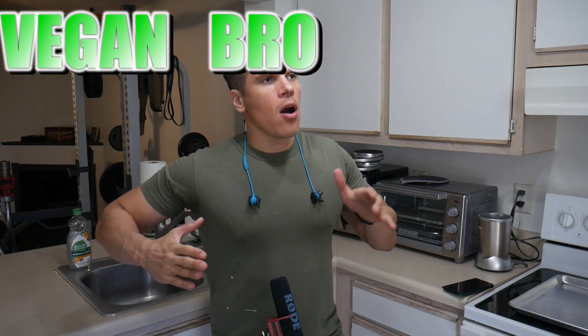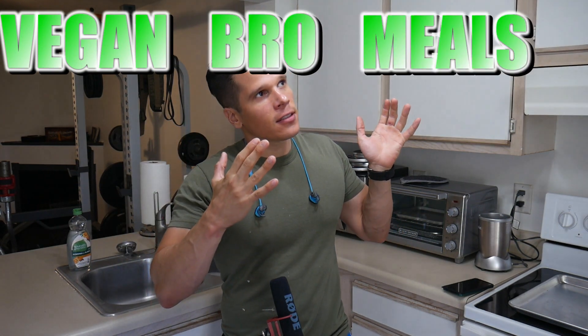Welcome to the video and another edition of Vegan Bro Meals. Today we're going to be making thick three bean chili — and when I mean thick, I'm talking thick and it's going to be extra extra anabolic. This recipe is so anabolic that if Greg Doucette incorporated this into his meal plan his balls would start to regenerate testosterone again magically. Nonetheless let's check out these anabolic ingredients for this anabolic three bean epic thick chili.